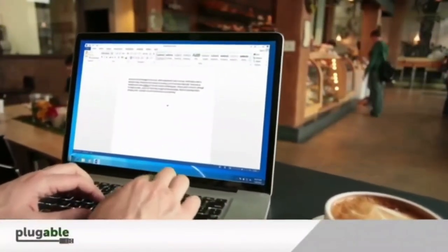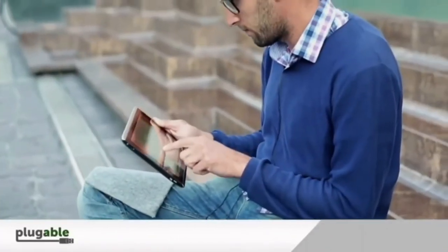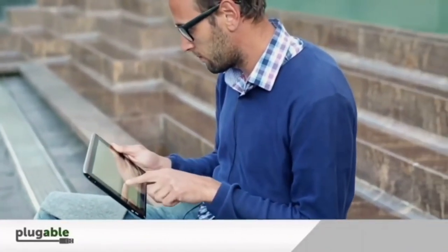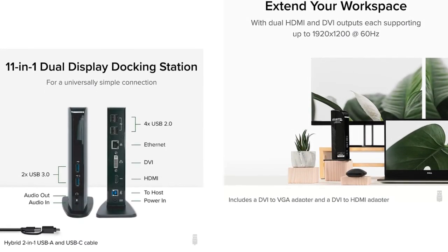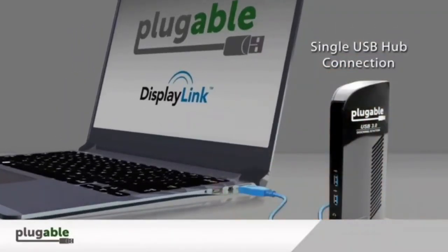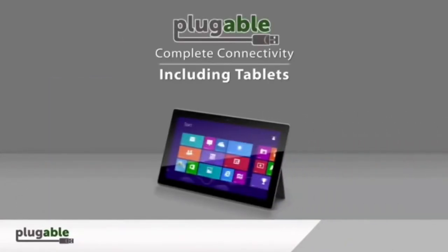This is dual HD monitors — built-in HDMI and DVI outputs each supporting 1920 x 1200 resolution at 60Hz refresh rate. Includes a DVI to VGA adapter and DVI to HDMI adapter. The HDMI port supports resolutions up to 2560 x 1440 at 50Hz with a single HDMI display only.